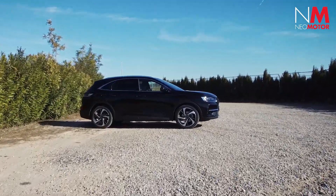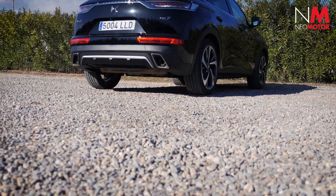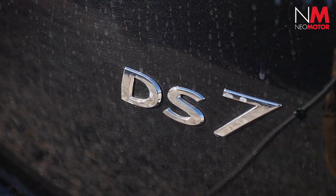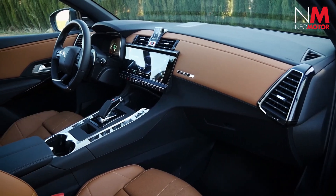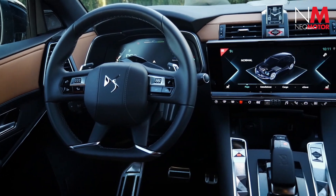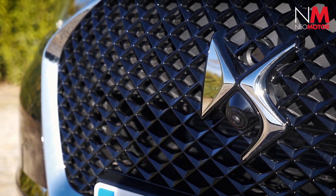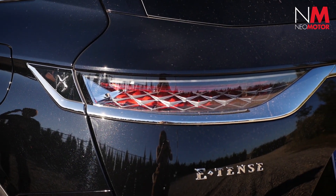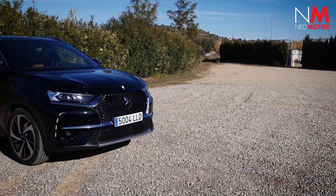Como conclusión, el DS7 Crossback E-Tense de 225 caballos nos parece un coche perfecto para quienes busquen todo lo que ofrecía el 300 en cuanto a diseño, tecnología, exclusividad y refinamiento, pero con mayores dosis de eficiencia y sencillez. Y a un precio más accesible, ya que el 225 caballos cuesta unos 6.000 euros menos que el 300 caballos, estando disponible desde 46.681 euros.